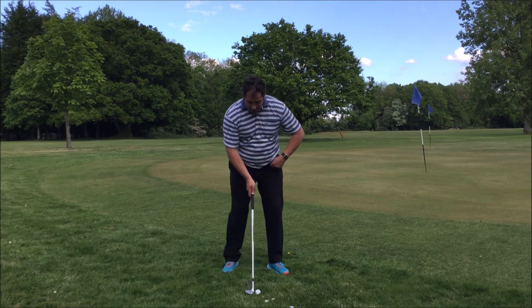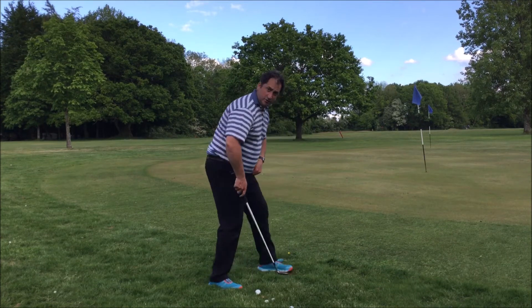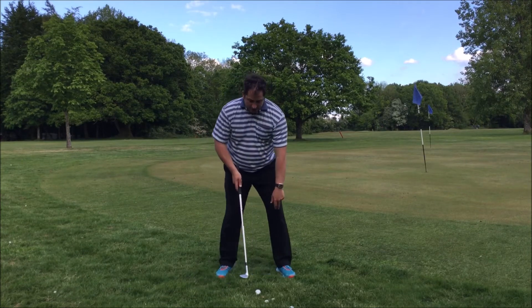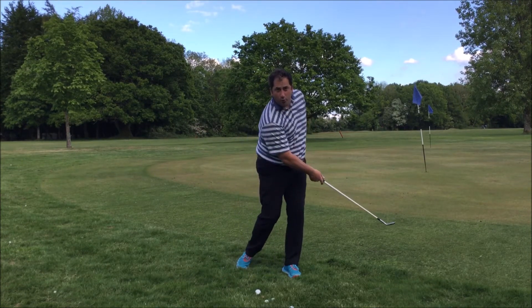One thing I like to see people do is get the ball just a smidge in centre or just back, but actually get a closed stance. Rather than stand open, actually shut — and what you'll see here is my left shoulder now goes down, which actually allows me to create a bit of angle into the back of the ball and pivot.